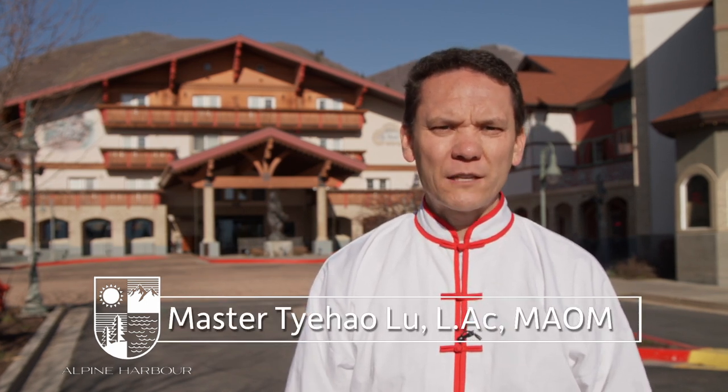Hello, I'm Master Taihao Lu with Alpine Harbor in the majestic mountains of Midway, Utah. Welcome to Mastering Tai Chi.